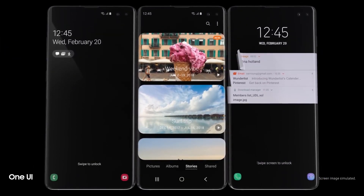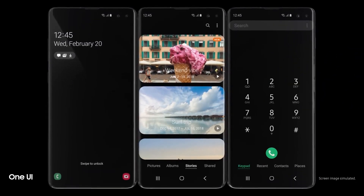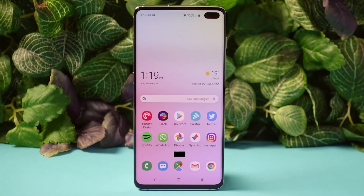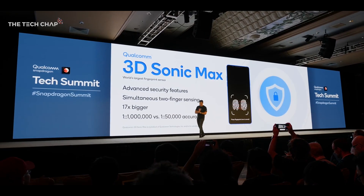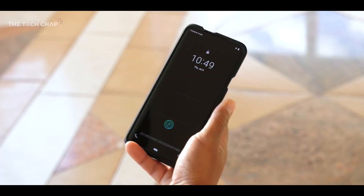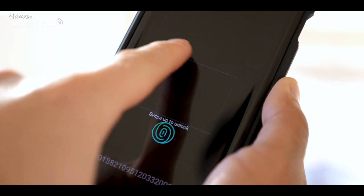This newer 3D Sonic Max scanner offers up to 17 times larger scanning area compared to the current fingerprint scanners found on the Galaxy S20, for example. The Galaxy S20 scanner has a dimension of 4mm by 9mm — so yeah, it's really small. You need to have at least half of your thumb inside that area.